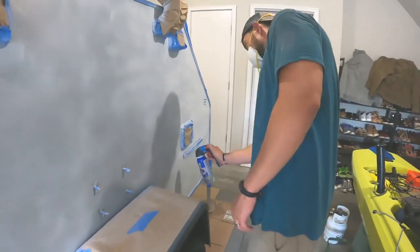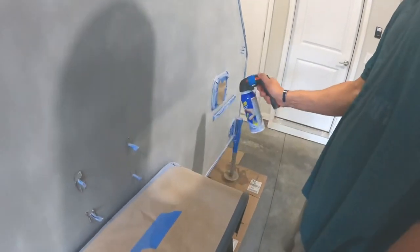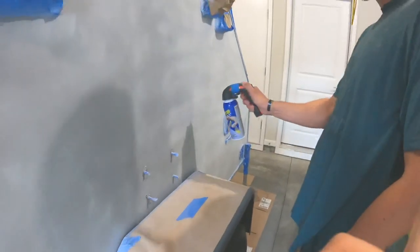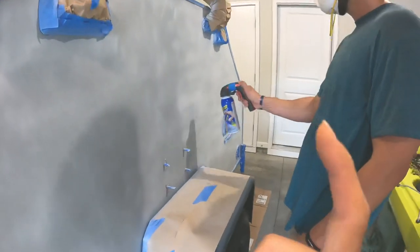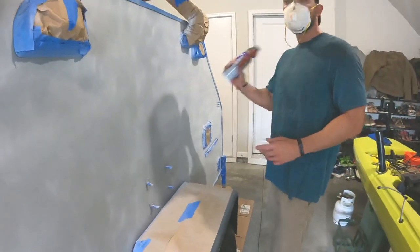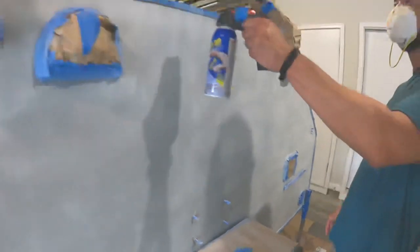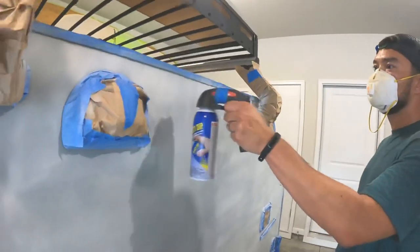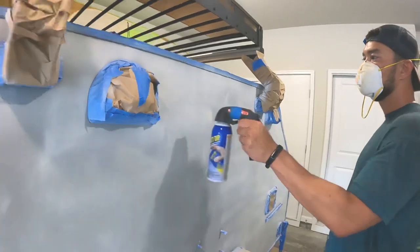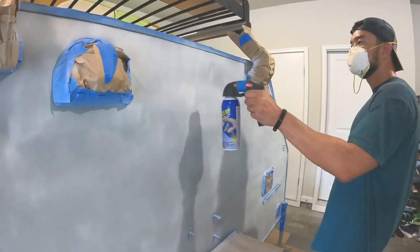Ralph found his little nozzle attachment that he'd purchased before, and it's working so much better. When we were using just the small spray-can nozzle it was hurting our hands, and it was causing some spattering. With this attachment there's no spattering at all. It was only a couple of bucks, so it's definitely something you should get if you're thinking about doing this.